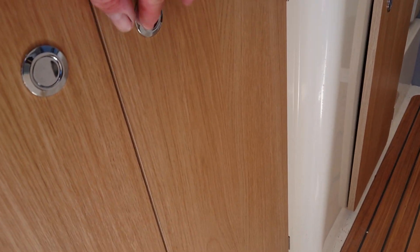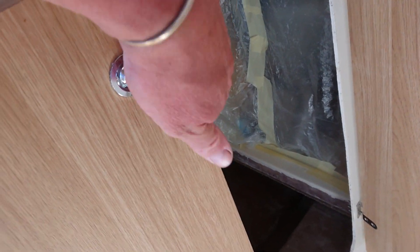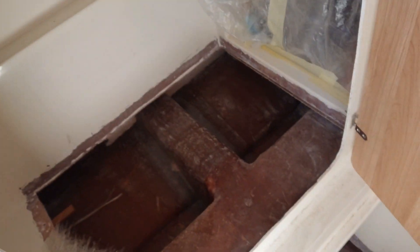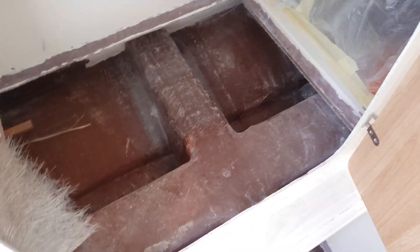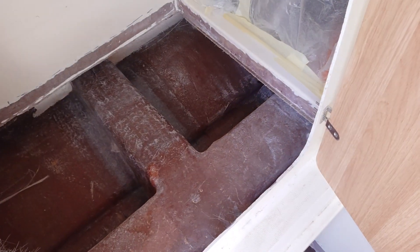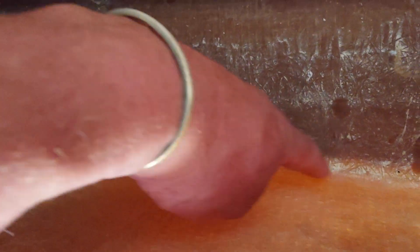I've been involved with a production problem on a particular boat where it started squeaking. We've initially cut out the floor in this area, and basically all the framework in here is quite thin but is also detached from the hull. All the stringers and frames have just detached completely, ripped out down the sides here, all the way along both sides.